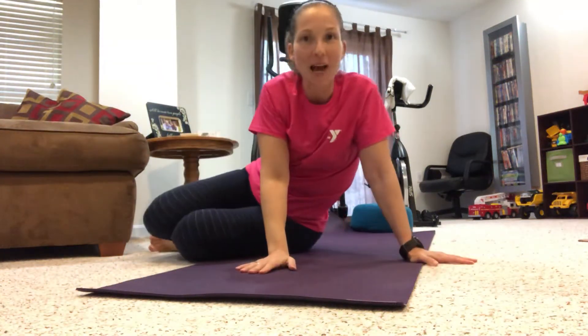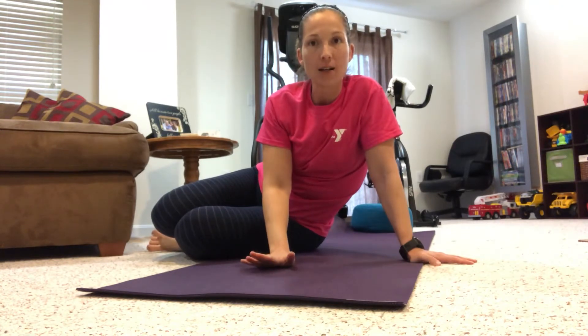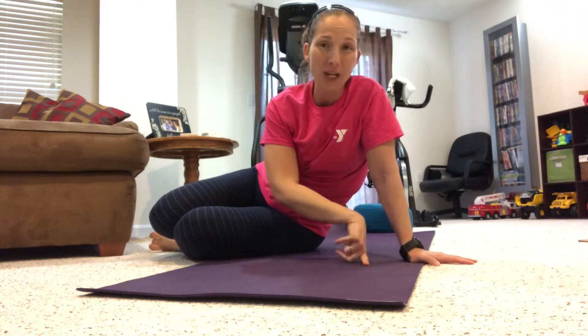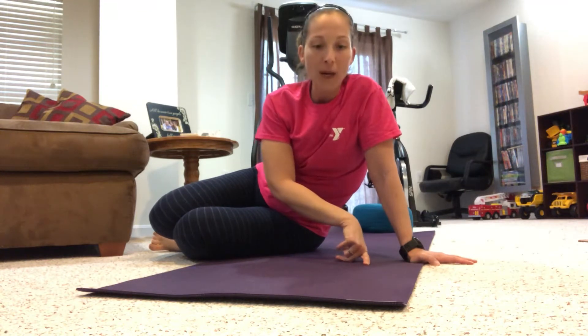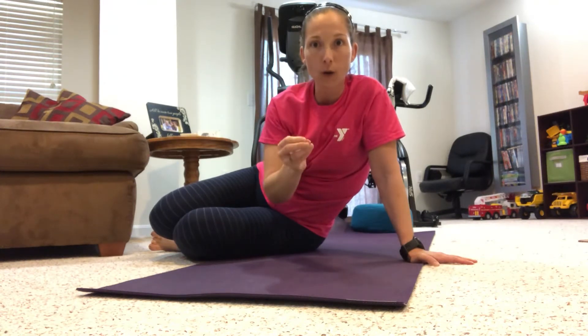Hey YMCA family, happy Friday. It's Angela Williams, Wellness Director. For those of you just joined in, welcome. We're going to get started on some core exercises. For those of you that joined me on the live video this morning at 9:30, thanks and welcome back. So we have 12 exercises for core, we're going to do 12 reps each. We're going to start easing into it, waking up our core muscles, and then progress as we go through the workout. Let's get started.